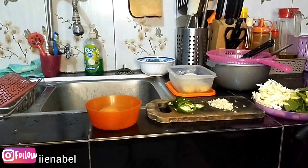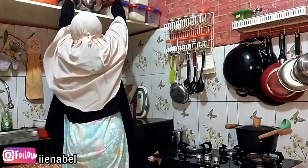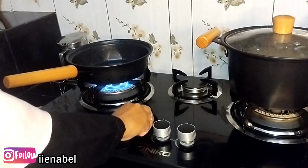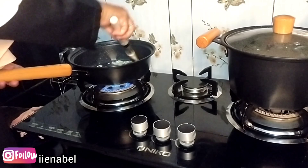Telurnya aku kocok lepas dan pakainya cuma separuh, untuk separuhnya lagi buat celupan perkedelnya. Untuk perkedelnya aku stok frozen — kemarin aku bikin lumayan banyak terus aku stok di freezer atau kulkas, jadi kalau mau masak tinggal ambil aja.